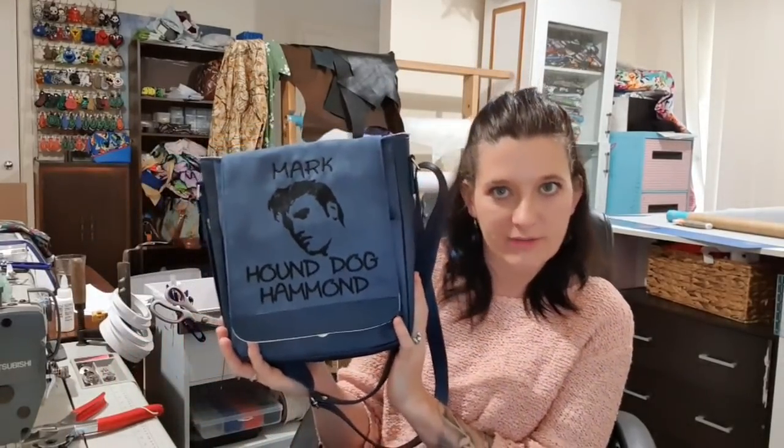Hi guys, welcome back to my channel. Today I am doing my version of the Taylor unisex bag by Huff and Cuffs. The first thing you'll notice is that my flap is a lot longer than the original pattern — I've extended it by four inches and moved this down. I've also got a slip pocket in the front, a zipper pocket in the back, and a zipper pocket on the inside. If you'd like to see how I've done this bag, please stay tuned.